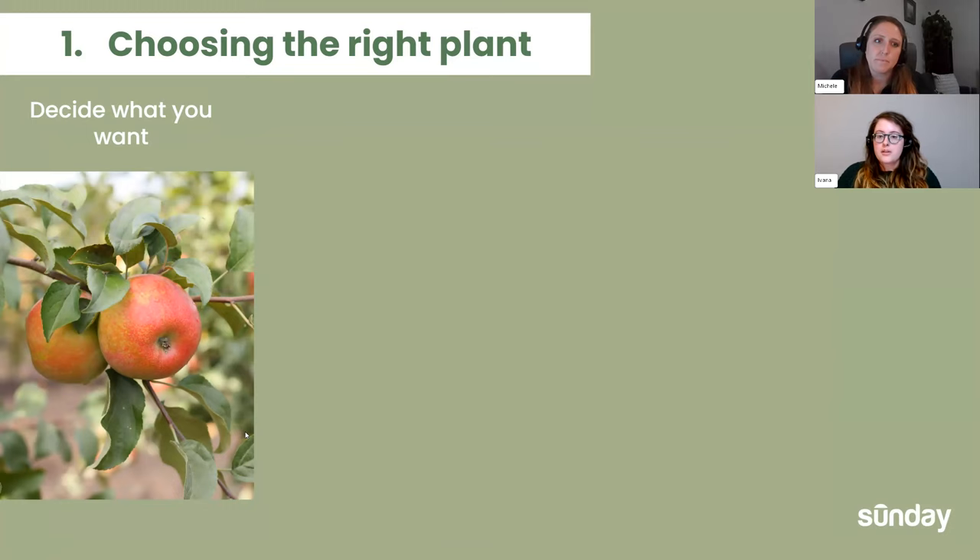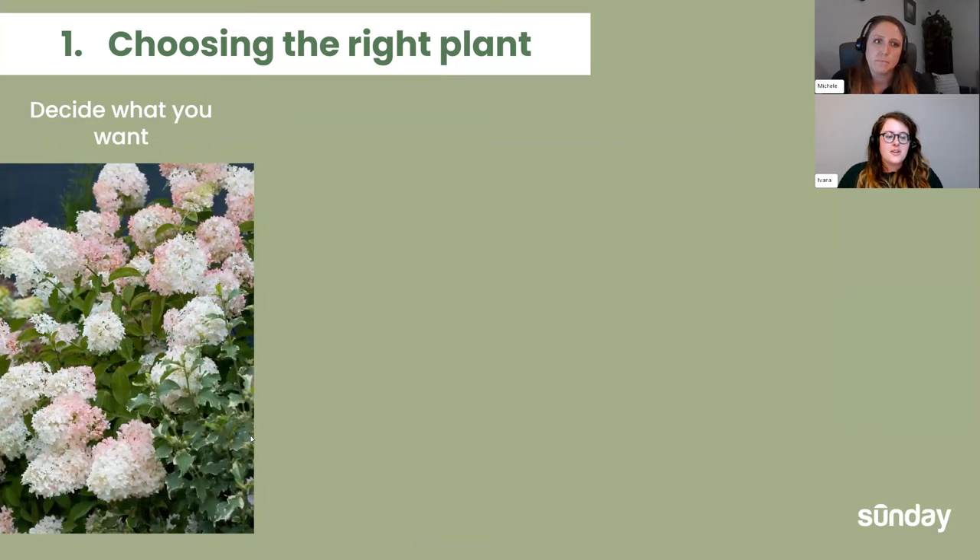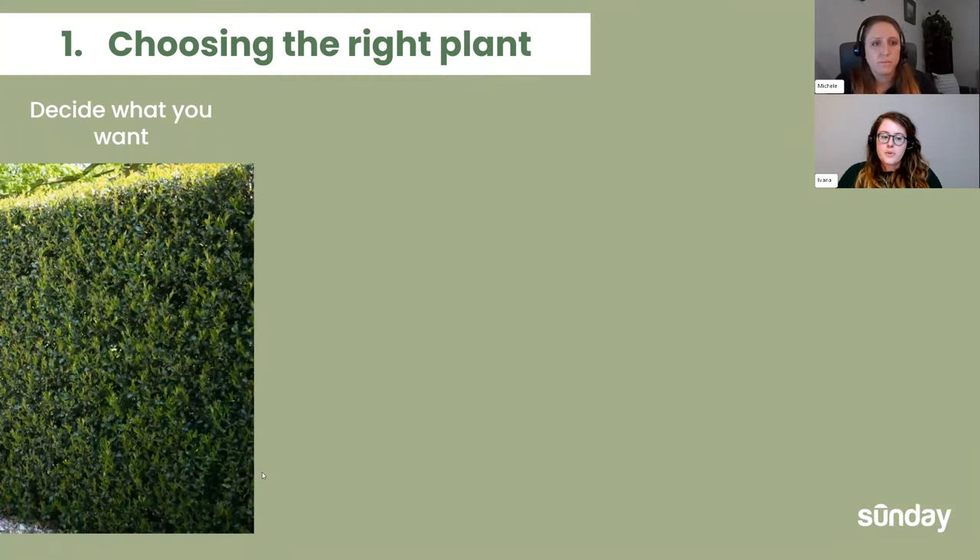Fruiting plants are a little high maintenance. If you still want something that does something during the year, you can go with a flowering plant — these can be medium to low maintenance. And then if you want something pretty low maintenance, or something to use as a barrier — a sound barrier if you live next to a busy highway, or a privacy screen if you have a short fence and nosy neighbors — you can use something like a hedge, which is just a foliage-based plant.